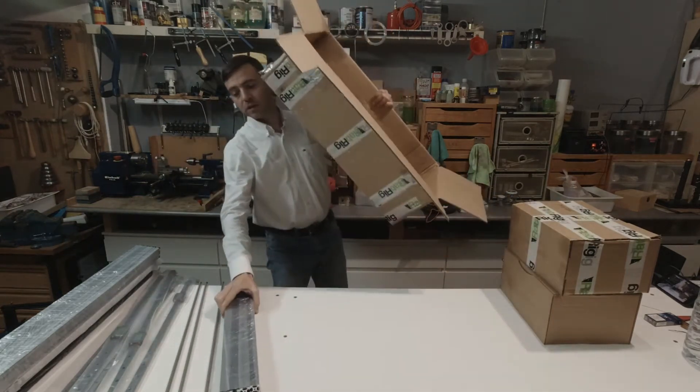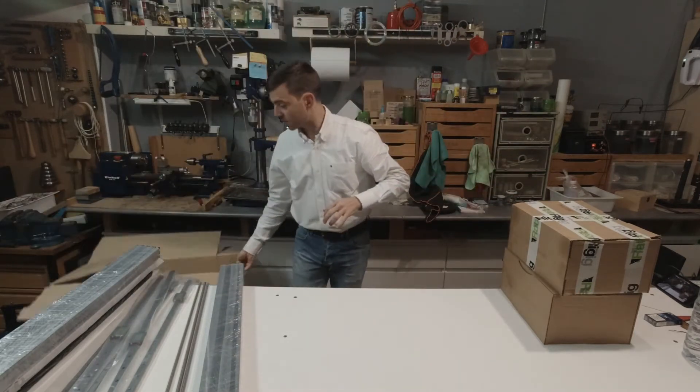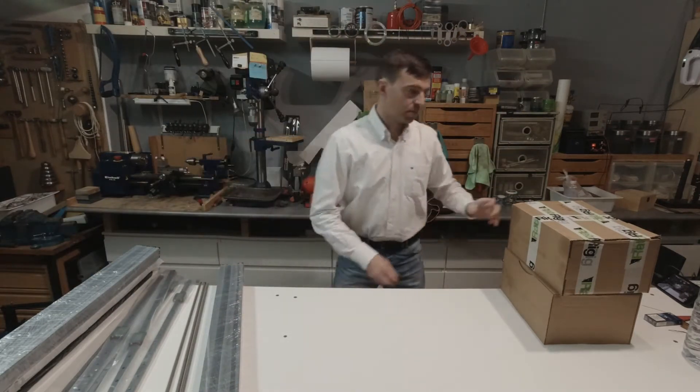First box is empty. Everything is well packed and protected. Really nice.